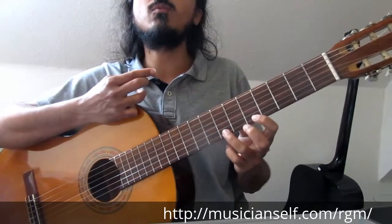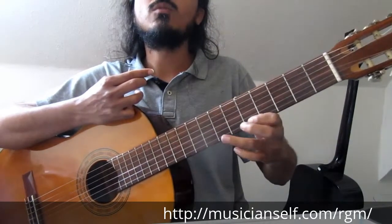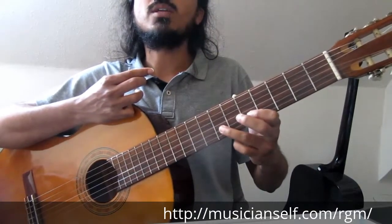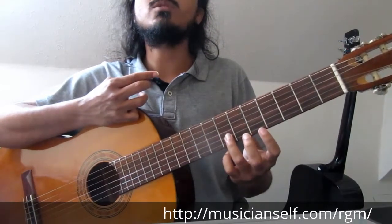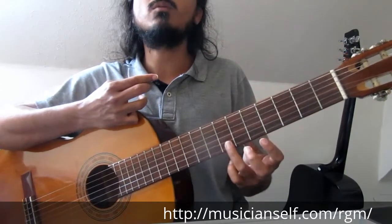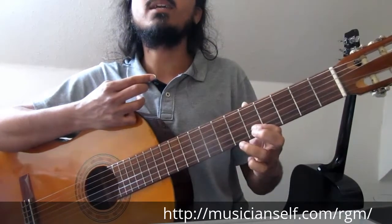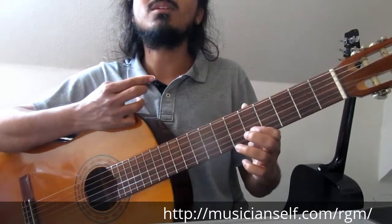As you can notice, I'm not really moving up and down — I'm moving diagonally. This is especially useful on any of the upper strings because then we have more space. Maybe you can use the hypotenuse theorem there.